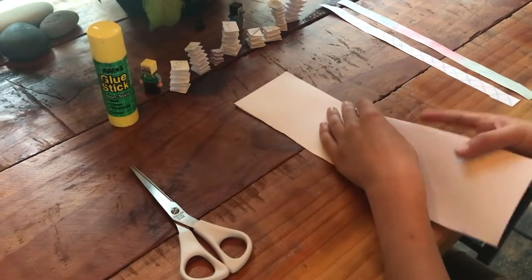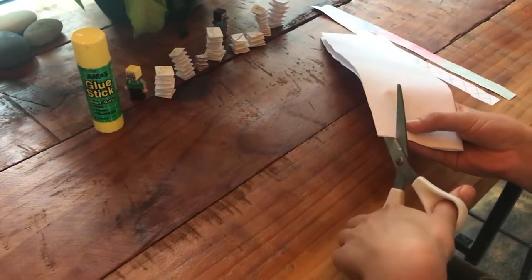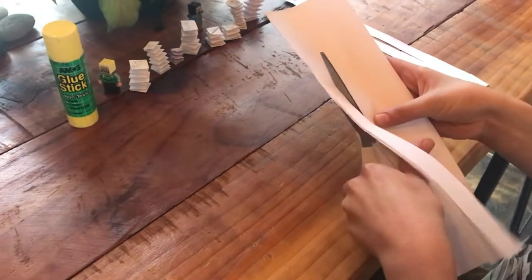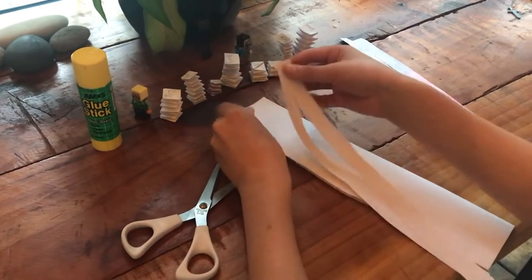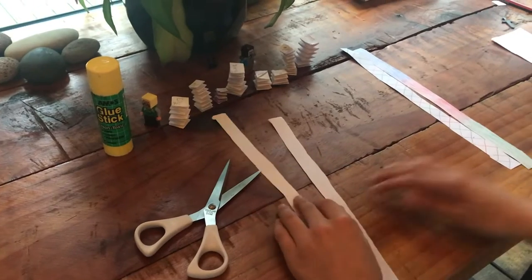Crease along the edges and then get some scissors and cut a strip of paper along like this. You're gonna have two strips because you folded it in half. The thicker the strips of paper, the shorter your spring is gonna be. Now you've got these two sheets of paper.